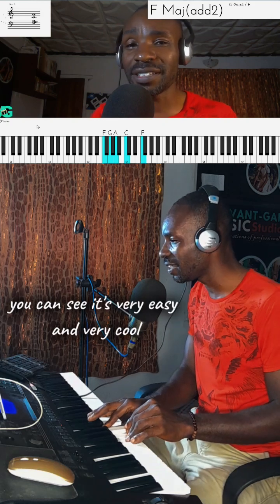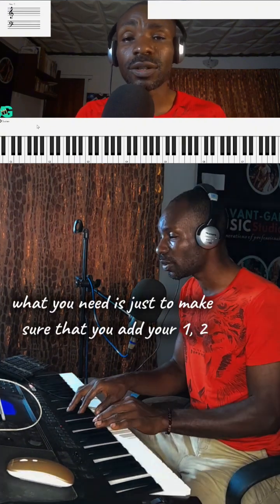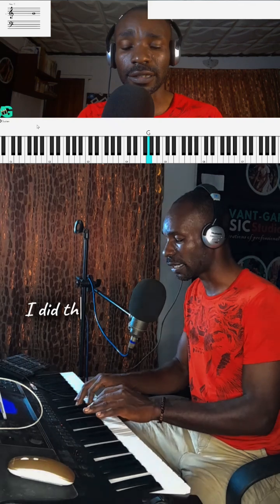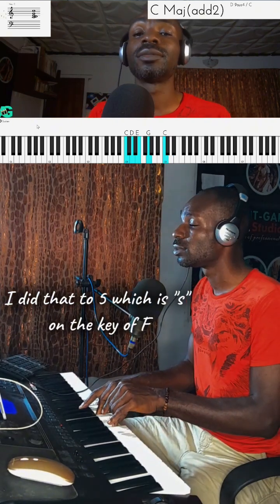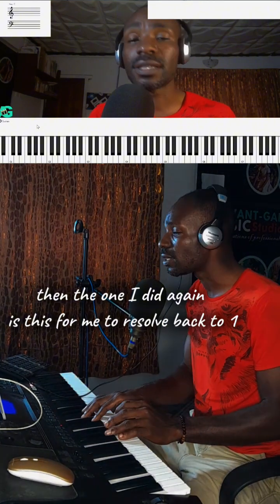As you can see, it's very easy and very cool. Let me stop the beat. What I just did is very simple — you just need to make sure that you add your 1, 2, 3, 4, 5 diminished, that's on F, which transits to your 4. Then on G I did this using the concept I just told you — that goes to 5, which is 'so' on the key of F. Then I did this again for me to resolve back to 1, that's on C.